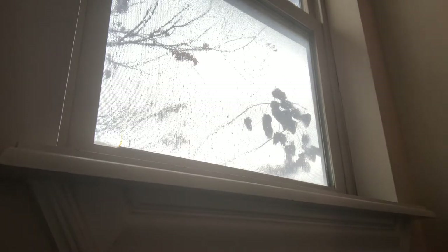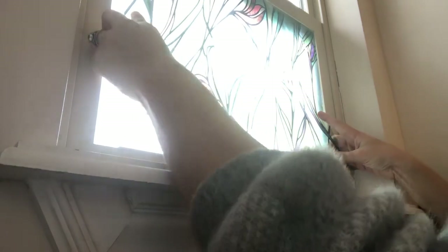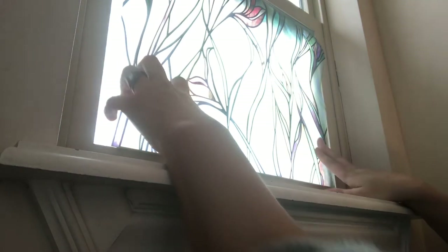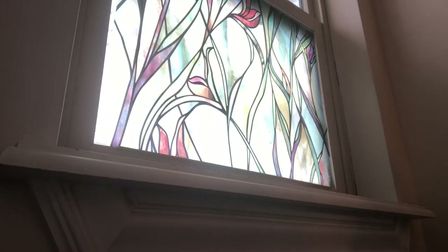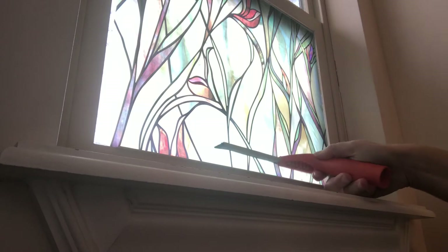Now that I've cut the pieces to the correct size, I'm simply going to place it on the window. This is the bottom piece — make sure that it lines up correctly with the window frame. Press out any bubbles beforehand, as that will help with the squeegeeing. Now I'm going to take my squeegee, start at the top, and simply go all the way to the bottom.